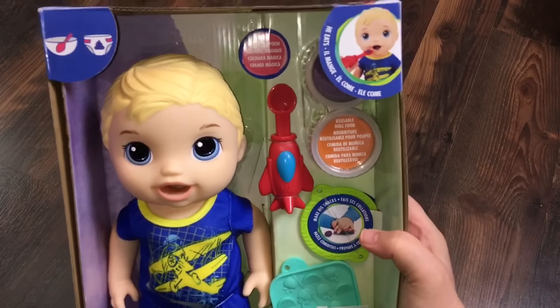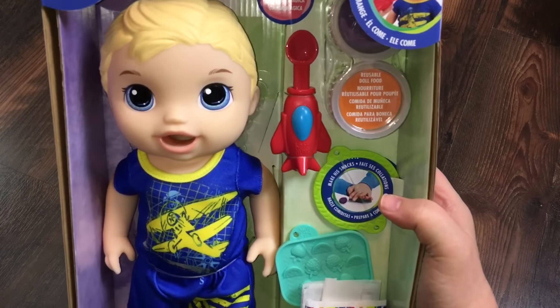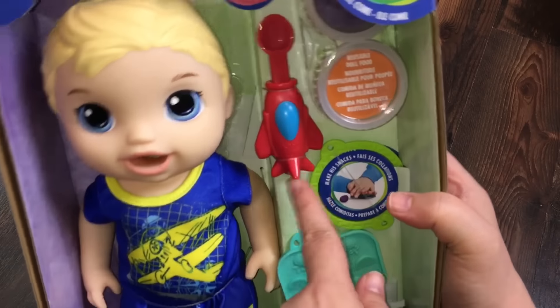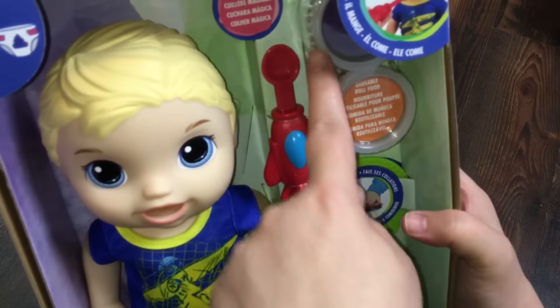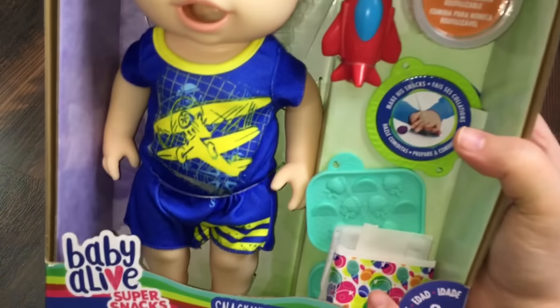We got him from Amazon.com, and he's a lot like the Snackin' Lily Baby Alive, but he's a little boy. As you can see, he has a little rocket ship or airplane spoon. He comes with two foods, a little food press, a bowl, and a diaper.